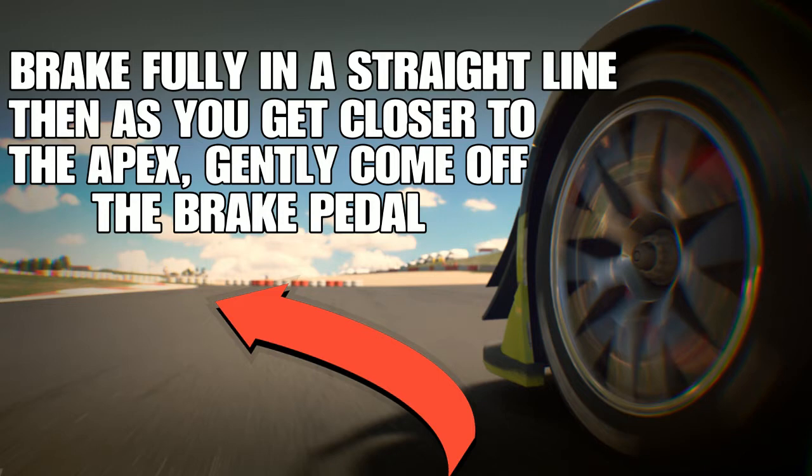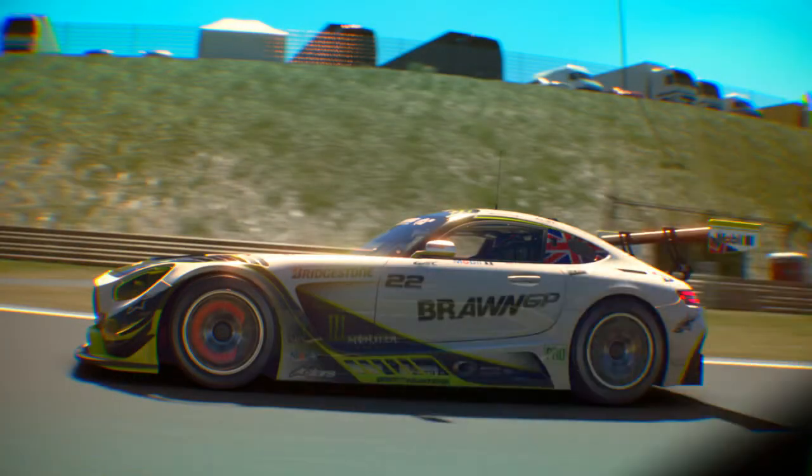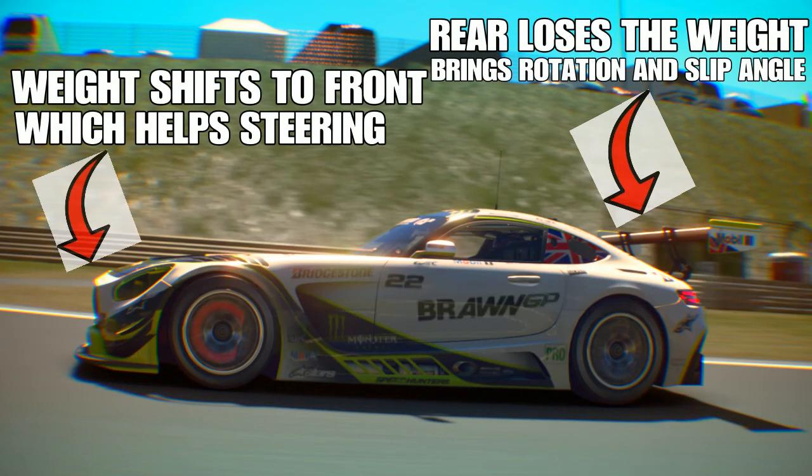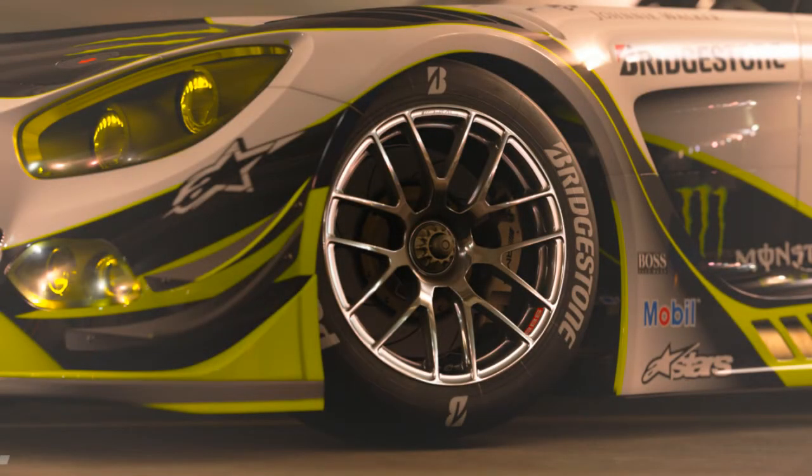In very simple terms, trail braking is braking fully in a straight line, then as you get closer to the apex of the corner, gently coming off the brake pedal very smoothly until you get right to the center of the corner. This is very important because, just like in a real racing car, the weight shifts to the front which helps your steering, and the rear loses weight which brings rotation and slip angle.